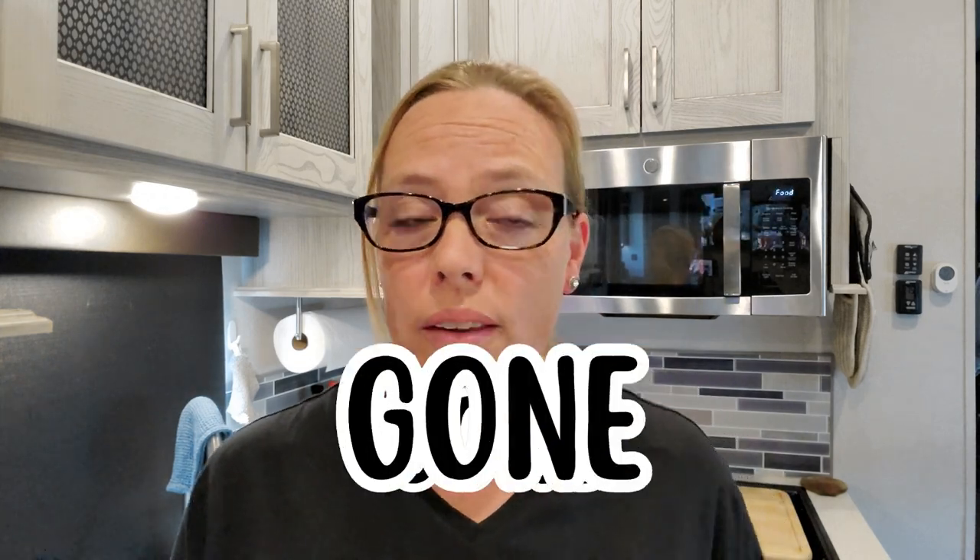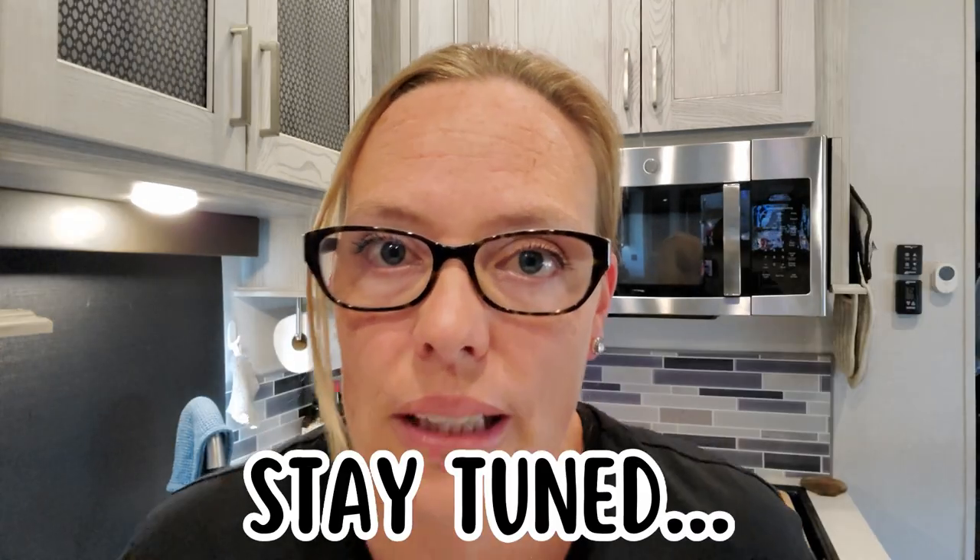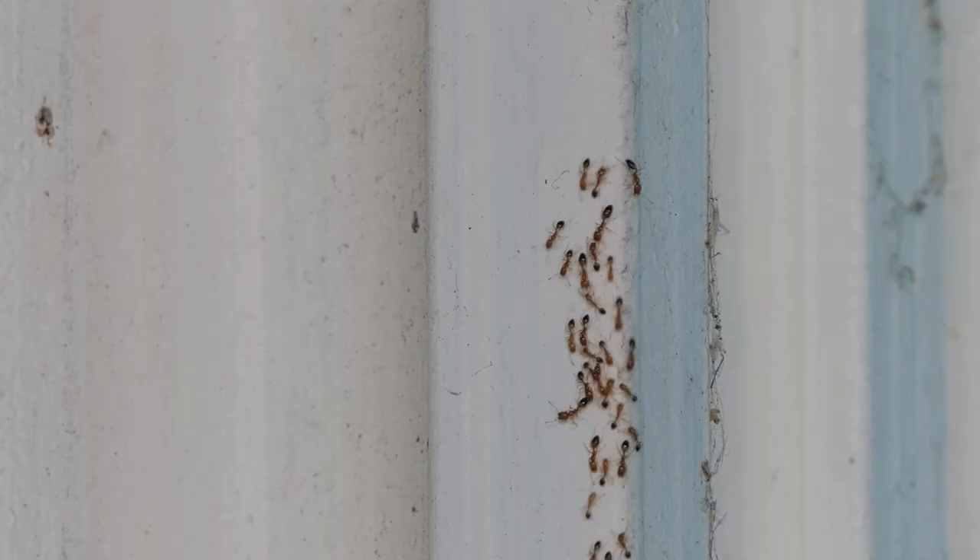Ants in your RV or even in your house are a big problem. They're gross. I don't want them crawling on everything. I don't want them crawling on my food. I want them gone. Getting rid of ants right now is all fine and dandy, but we want to prevent them from coming in in the first place, and I'm going to show you how later. First, you need to find out where they're coming in so you know where to place the bait. The easiest way to figure this out is to just follow the line of ants or look and see where they're congregated mostly. Where there's a bunch of ants, that's likely where they're coming in.